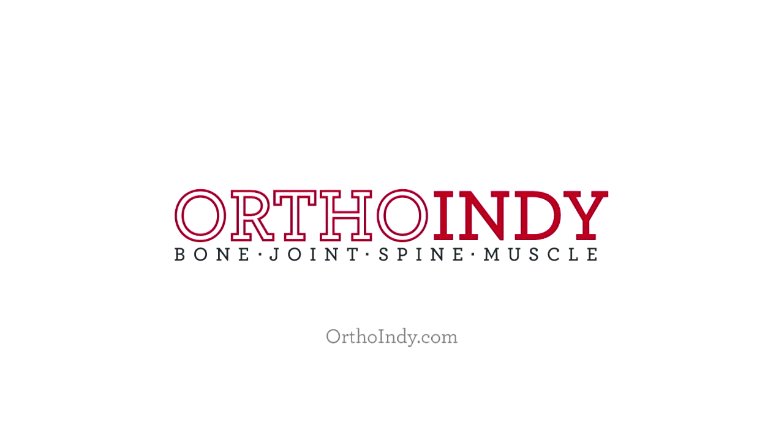Great information, Shelby. For more information, you can check them out online at orthoindy.com. See you next time.